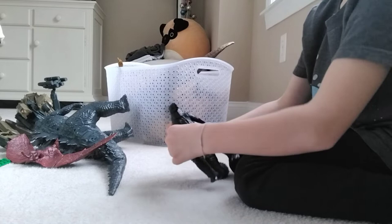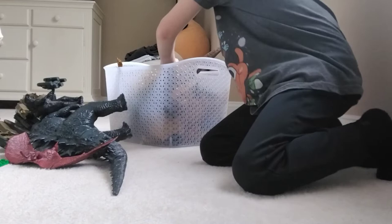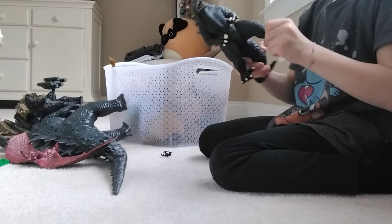Next up is Godzilla 2000 Millennium. Godzilla 2000 Millennium has rotation on the legs and rotation on the arms. His mouth doesn't close, but I have to say these flakes look good — they are purple.